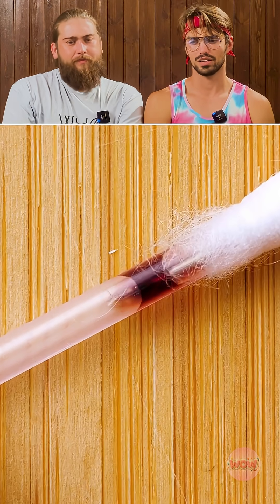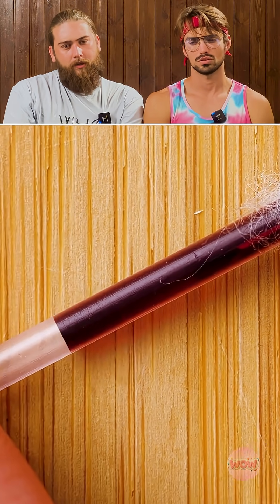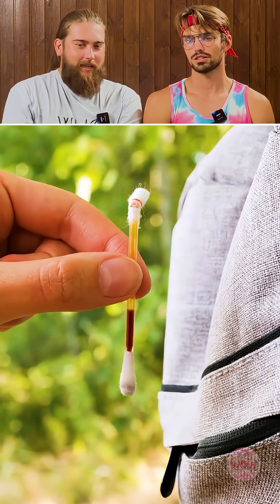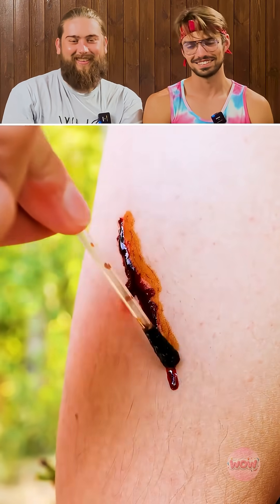Iodine inside of a q-tip — okay, why were we doing this? What is a q-tip? Nice, and then you can disinfect your wounds. Yeah, oh no.